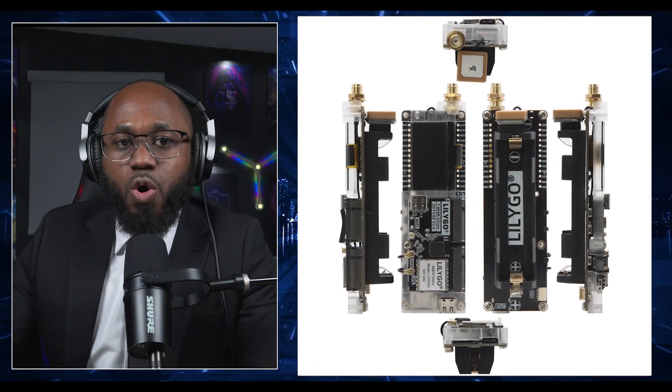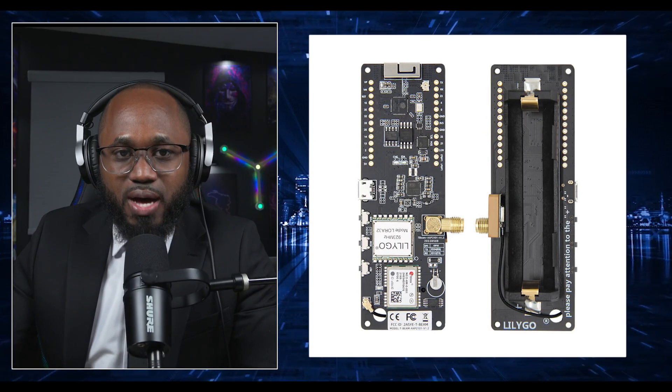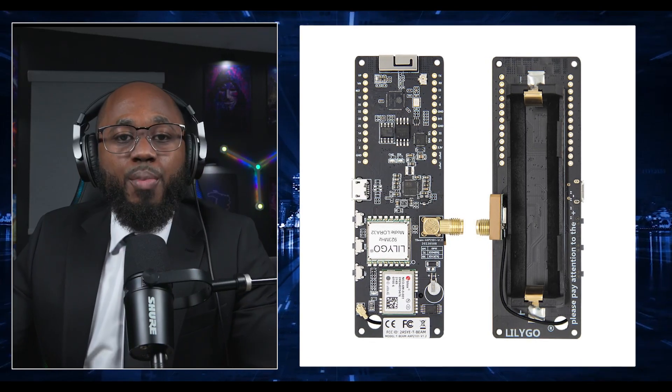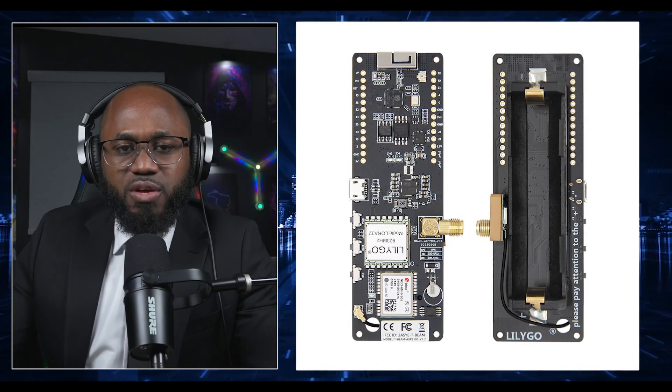To assemble it, solder the OLED if not pre-installed, attach the antenna, insert the battery, and secure everything in your enclosure. Then place it in the field — deploy it. Place the nodes at high points for best range. Nodes can be stationary as relays or mobile carried by users. Strategic placement increases the mesh coverage.